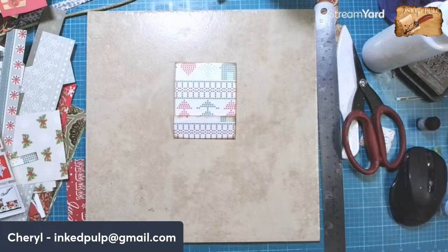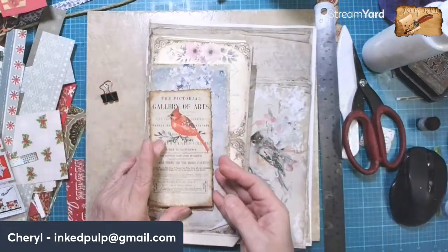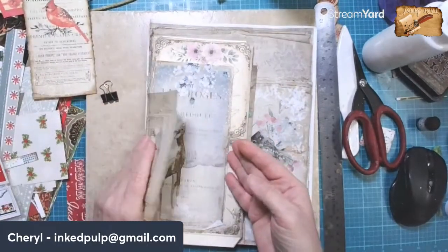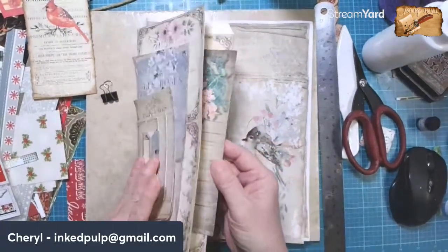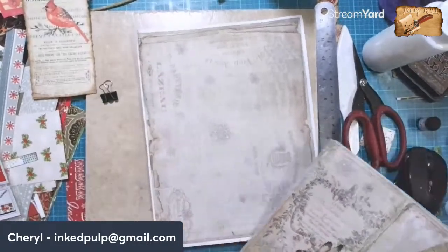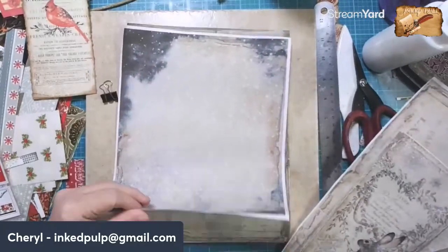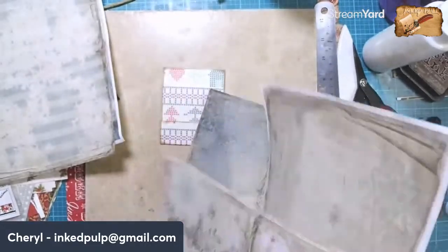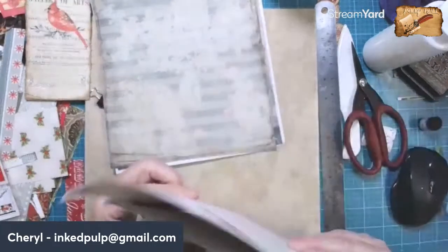I thought this package of leftover bits could be a pretty tag. This is more of just a winter journal, but some of the pages back here — like this one with the snow — I wonder if we could cut up some of these and use them for a scrappy notepad.